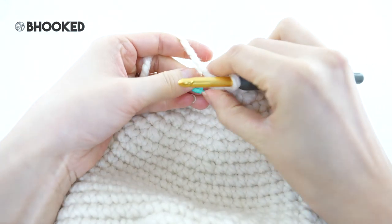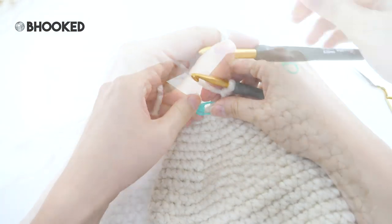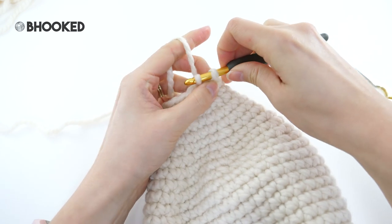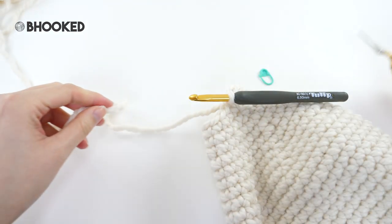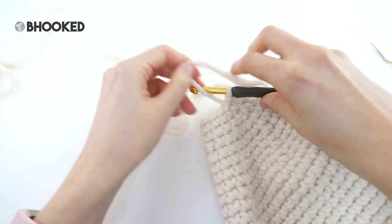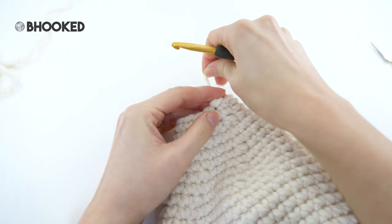For our final two rounds — 28 and 29 — all we need to do is make one single crochet into every stitch. When you're finished, remove your stitch marker and make a slip stitch into the next stitch to correct a jog, and then fasten off. Leave yourself at least a 15-inch tail — we're going to use this tail to sew the head in place, so you want to make sure you have enough. Pull that tail through the loop on your hook and you're ready to stuff.